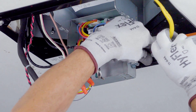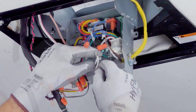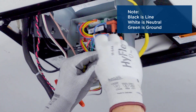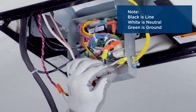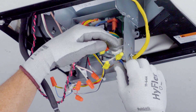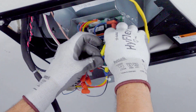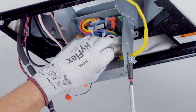Route the 115 volt AC RV branch circuit through the strain relief on the control bottom. Using wiring nuts, connect the 115 volt AC branch circuit to the main control. Black is line. White is neutral. And green is ground. Use electrical tape to secure the connectors to the wiring to prevent any potential movement due to vehicle vibration. Tighten the strain relief taking care not to damage wiring.